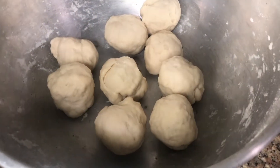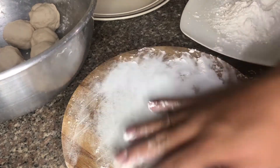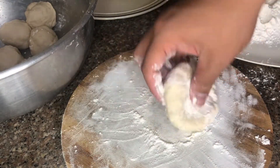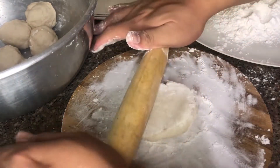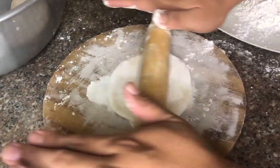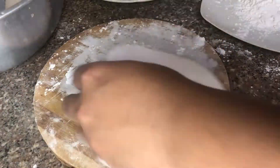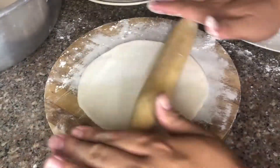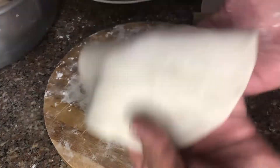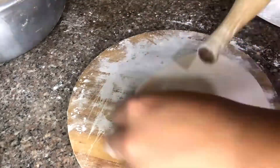After the resting time, this is what our dough looks like. Now let's flatten the dough using the rolling pin just like this, and make sure to apply some flour so it will not stick. This is what it looks like after we flatten the dough. Continue doing it until we finish flattening all the dough.